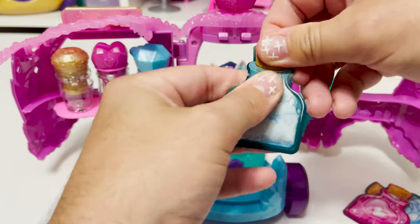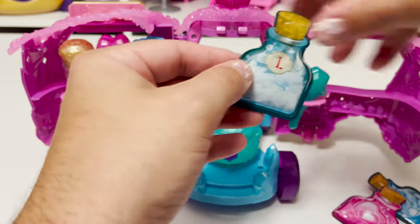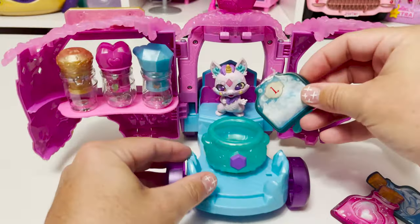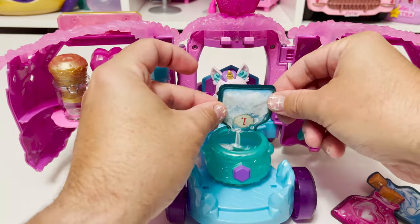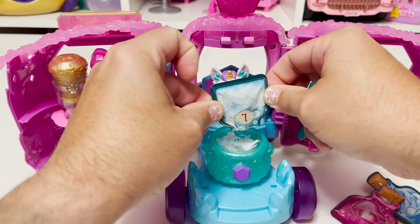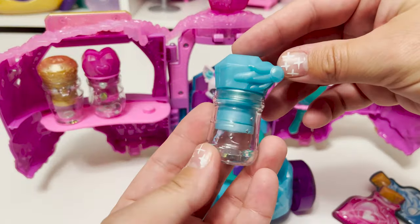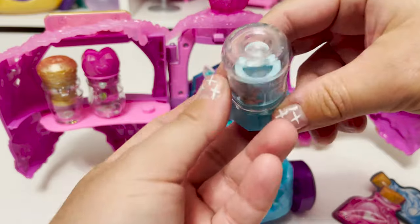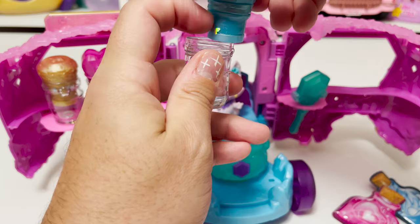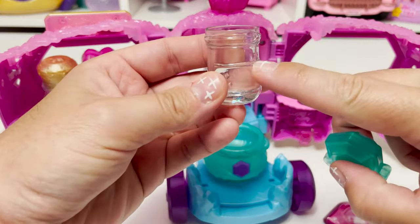We're gonna add potion bottle number one — I hope I didn't overfill this. It's a tear strip, which is exciting. We'll start with this blue one — this is our flight potion. We have some stars in there, or maybe little butterflies. Grab our magic wand and we're going to filter this line right here.